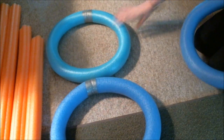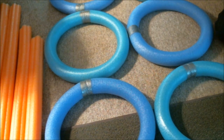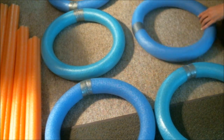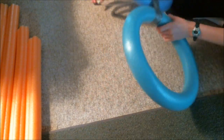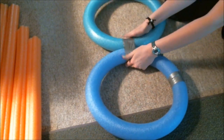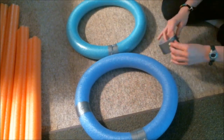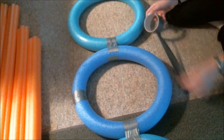Next, grab your pool noodles and lay them out in whatever formation you would like. I find 3 on top of 3 is the sturdiest way to do this. I also like to have them so the colors alternate in each row. Then take your duct tape and start duct taping them together. I like to duct tape over the seams from earlier, which makes it sturdier and more stable.